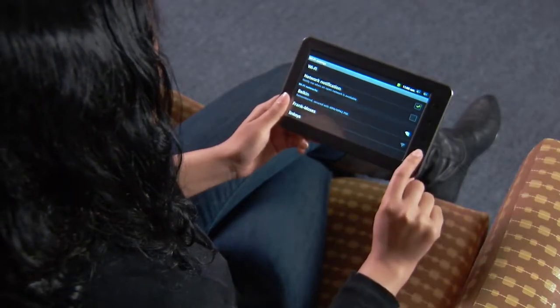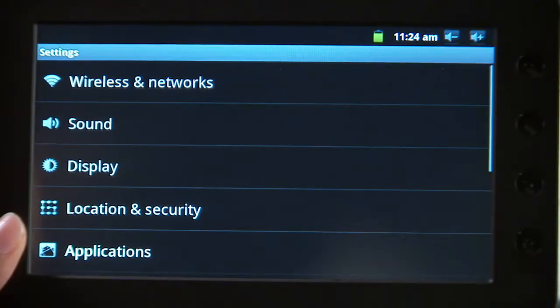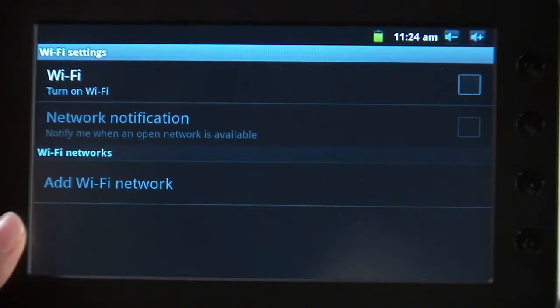To connect the tablet to your wireless network, do the following. From the tablet's home screen, select the Settings icon. Select the Wireless & Networks tab. Select the Wi-Fi Settings tab. Select the Wi-Fi tab to enable Wi-Fi access.